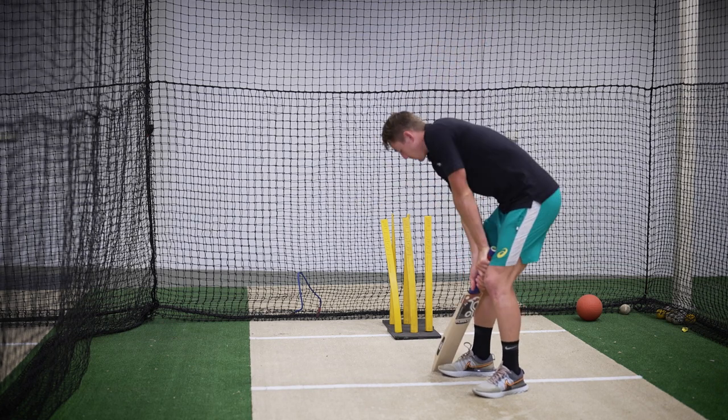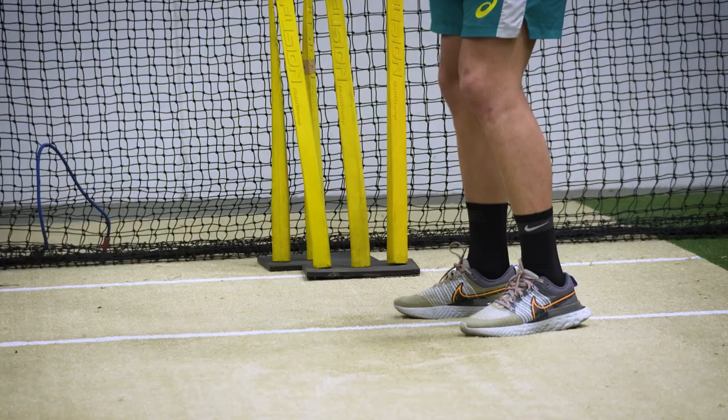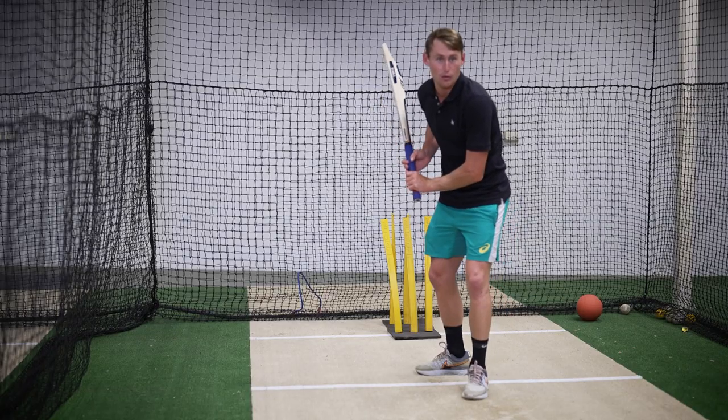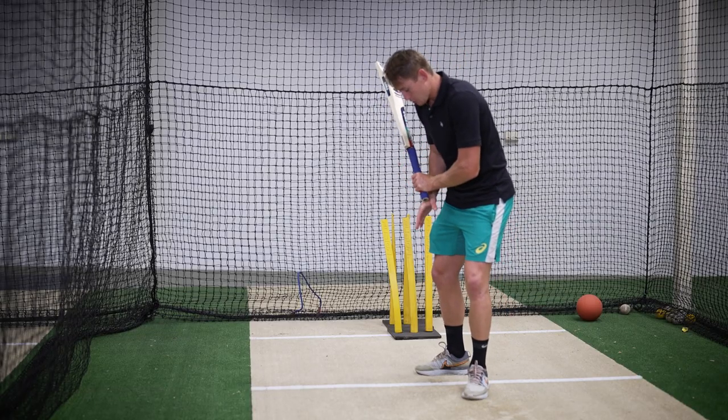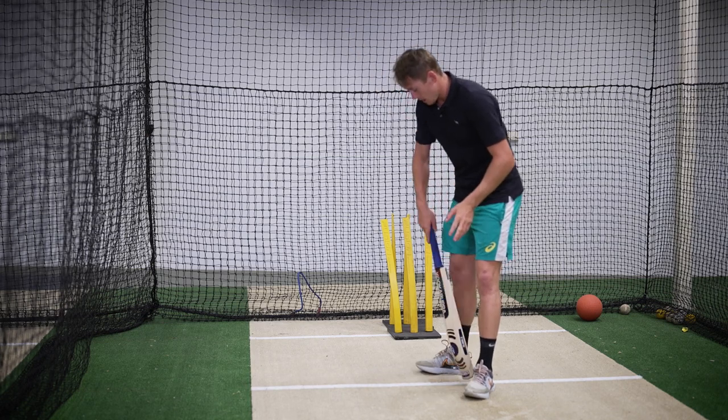So from here I've got my grip and I've got my stance. Now I get into this position - I trigger my right foot over to off stump and my left foot over to middle stump. I try to make sure I'm in what I would call an L shape to make sure that my feet aren't crossing over.